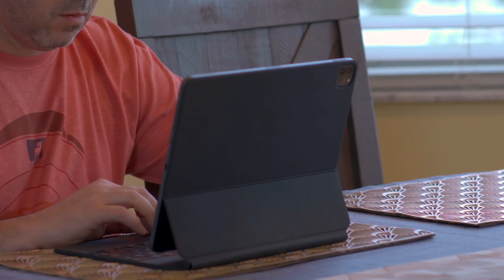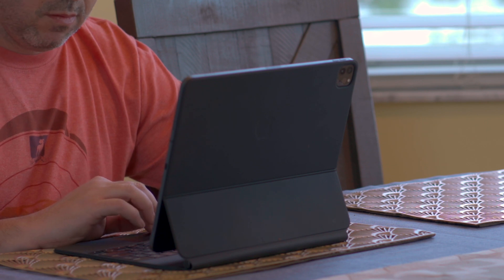What is going on, everyone? I am Mike. Welcome back to Tech 24-7 TV. I am glad that you're back with me today because we're talking about the iPad Pro and the Magic Keyboard. It's a great piece of hardware. It really enhances the experience.